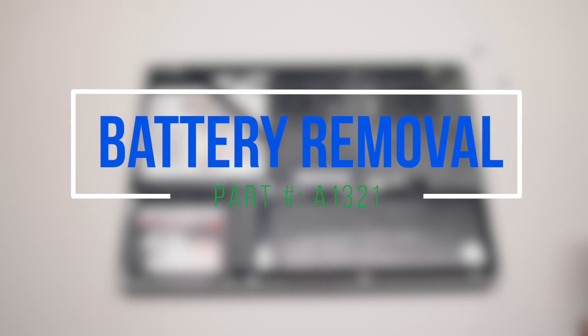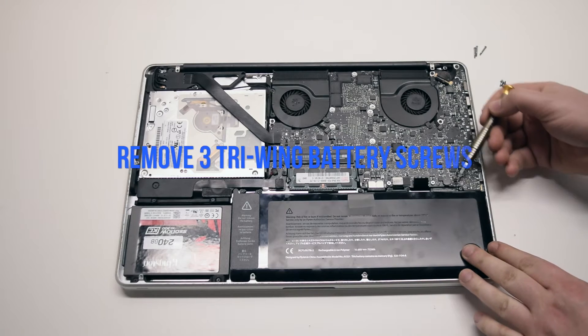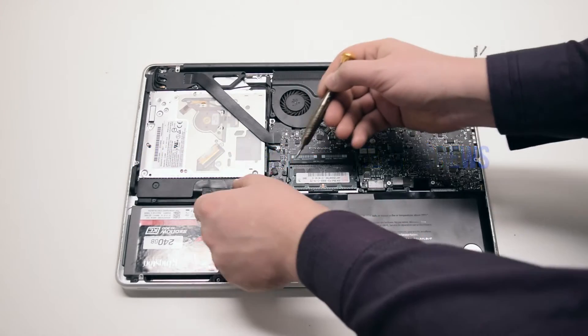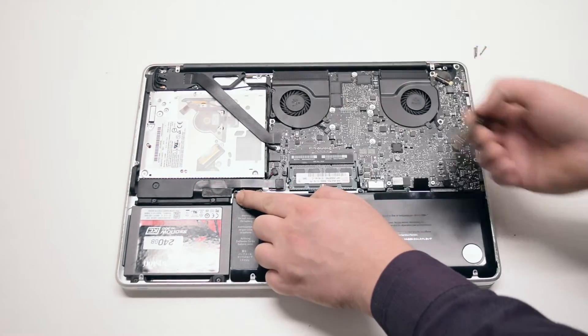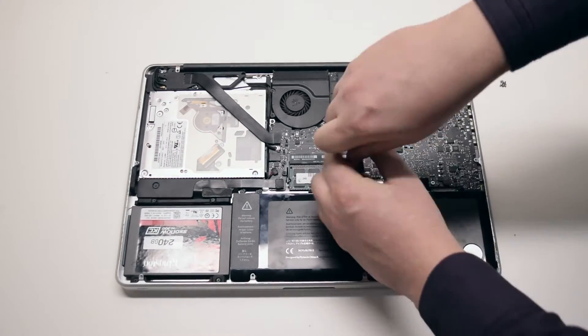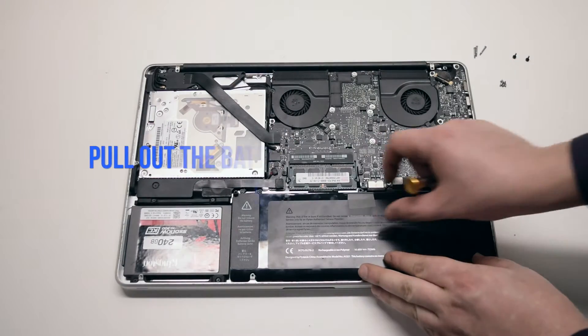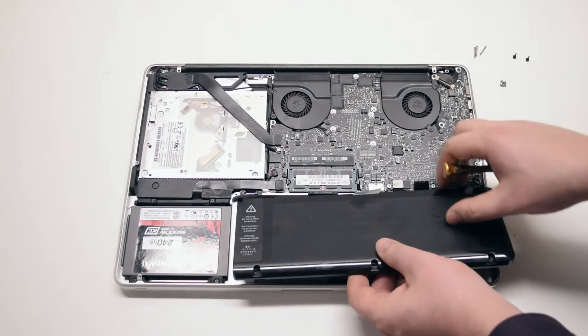Battery removal. Begin by removing the three tri-wing screws securing the battery. The screw all the way on the left is hidden behind the tape. Pull up and remove the battery out of its socket.